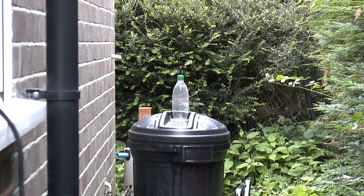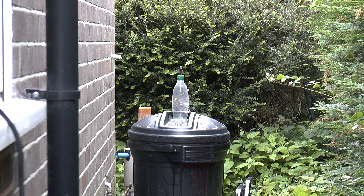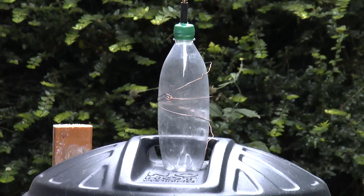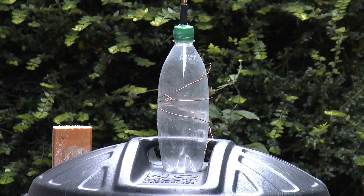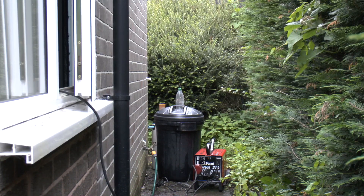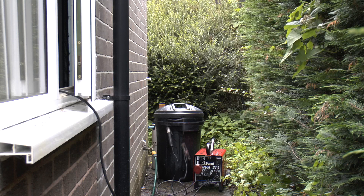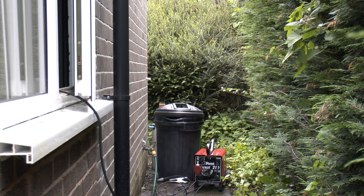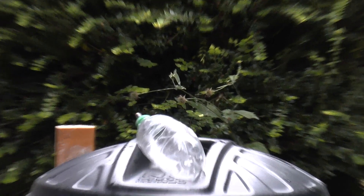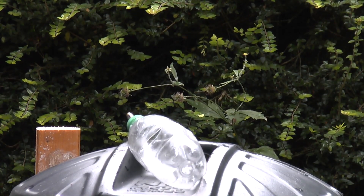I've still got this rather distended and dangerous-looking Brecon Carrig bottle to deal with. I can't take the top off and I can't just leave it as it is. I think I've found a means of getting it open involving that wire and that welder. There we go — nice and safe.